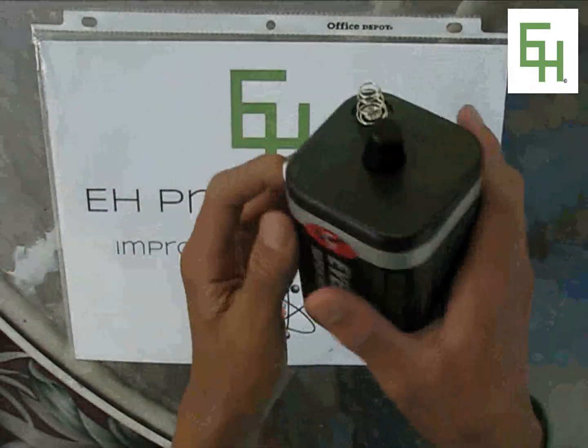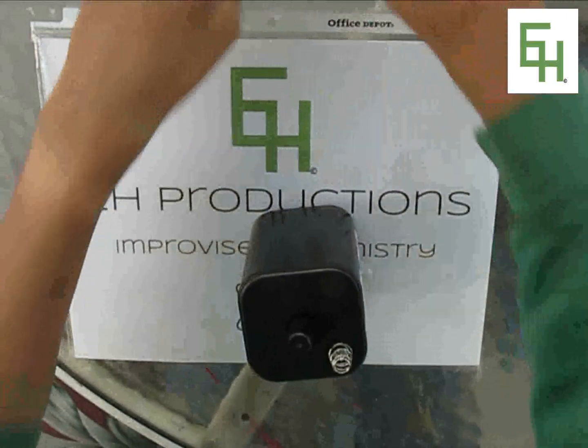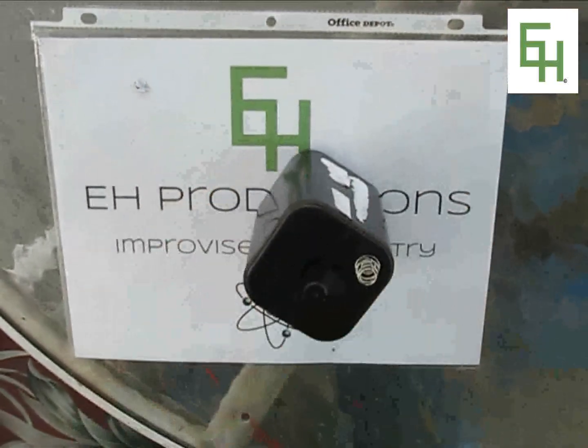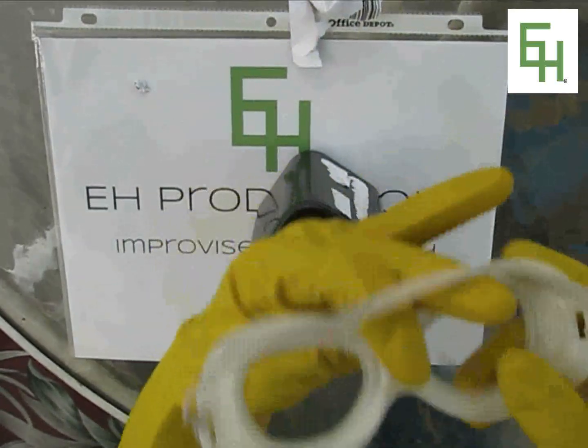Right now we don't need to use gloves. All we need to do is just take the label off. Now that we're done taking the label off, we're going to put on our gloves and safety glasses.